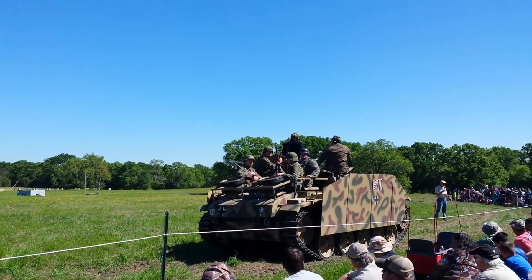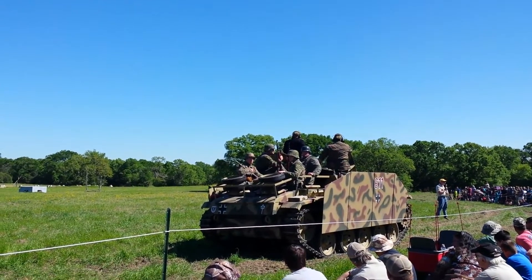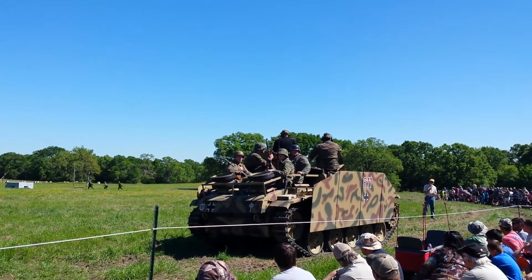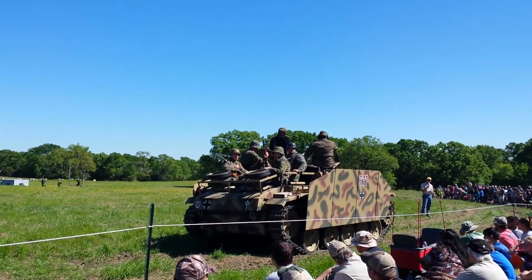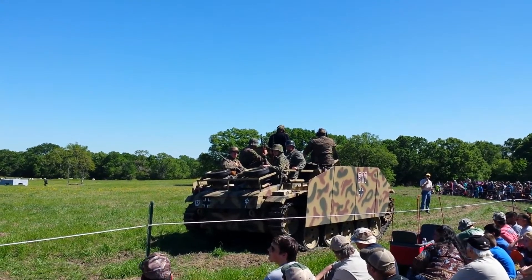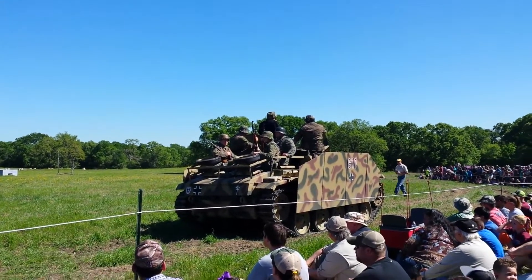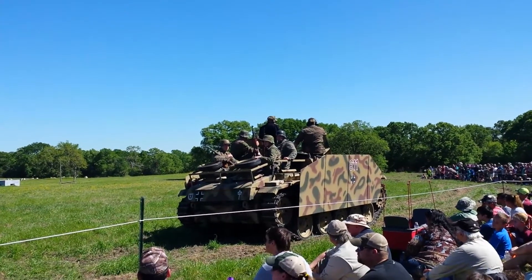This is not an actual StuG III. This is a representation of one that we built from other armored vehicles. But it's really detailed, and it gives you a good idea of what a real StuG III looks like.